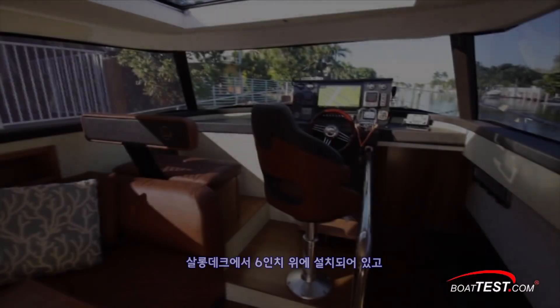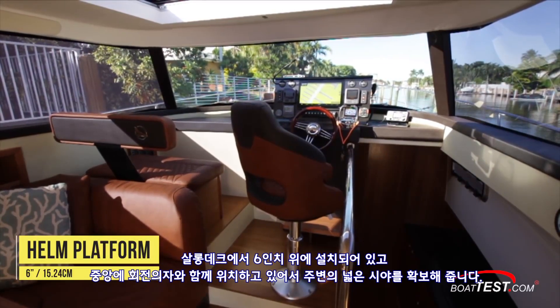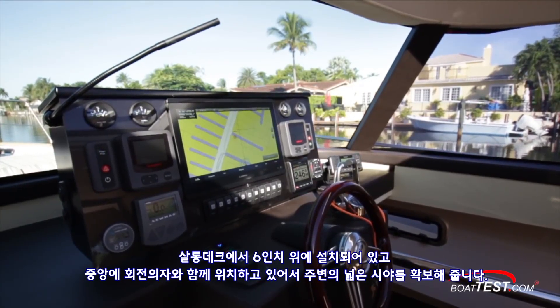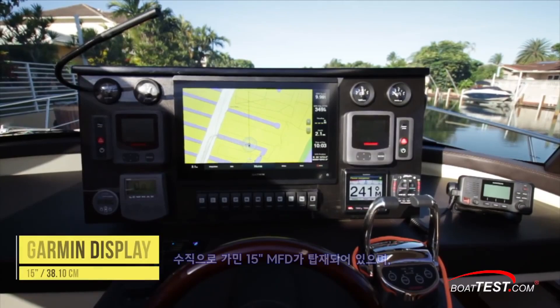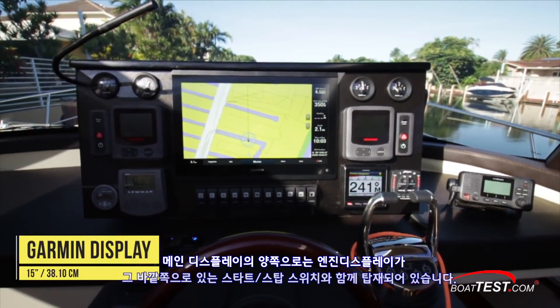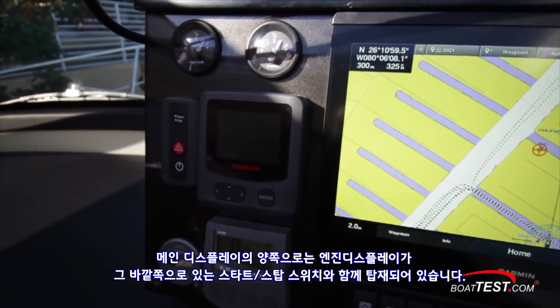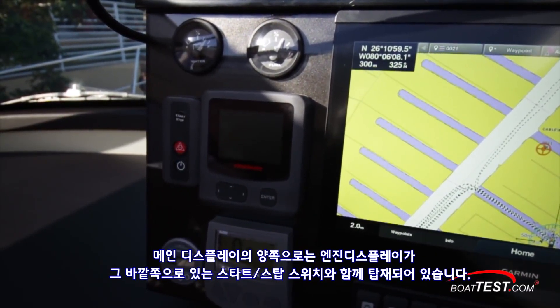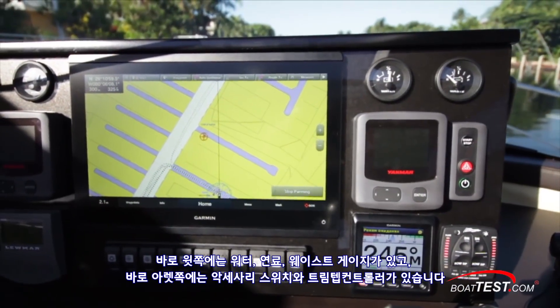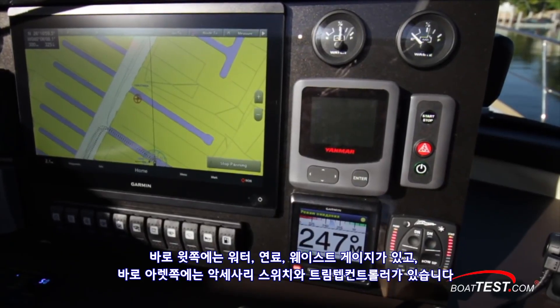Let's begin at the helm. Elevated six inches from the salon deck, Monikas went with a center-mounted helm for the ESA, which provides better all-around visibility. Vertically mounted is a single 15-inch Garmin MFD. To each side of the main display are Yanmar engine displays with their respective start-stops to the outsides, actuated via a security fob. Just above are the water, fuel, and waste gauges, and just below are accessory switches.